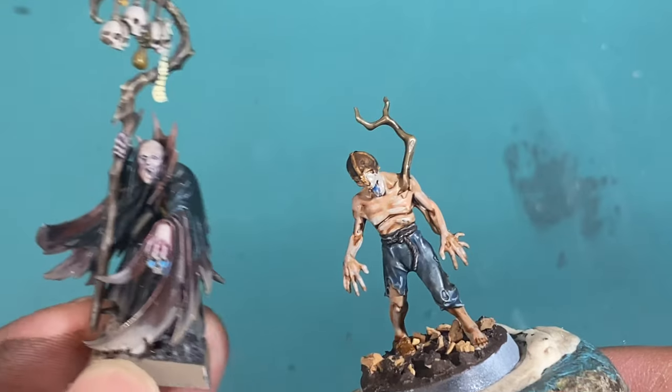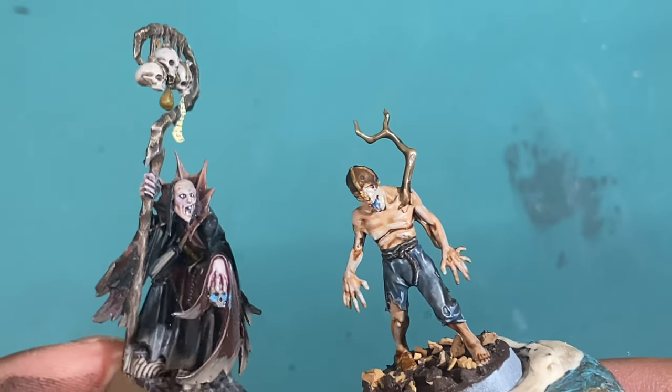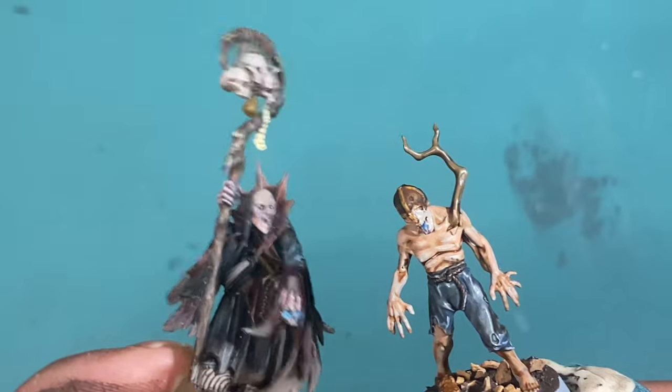I'm going to call you Charles too. Now you stay right there. Don't go anywhere. I have to put away the groceries.